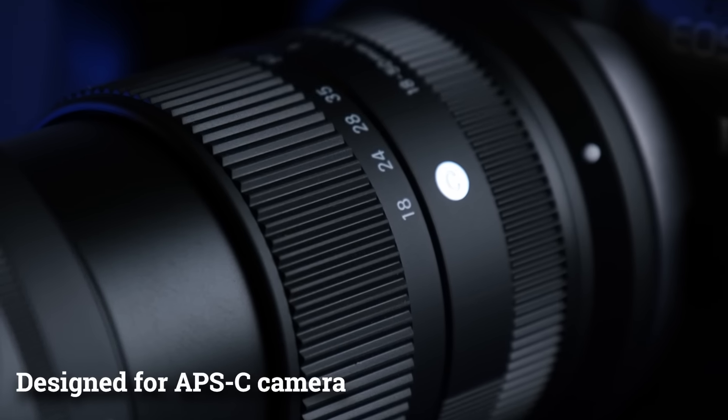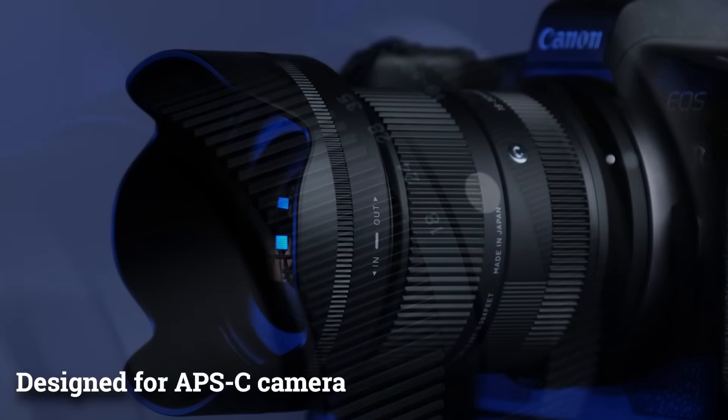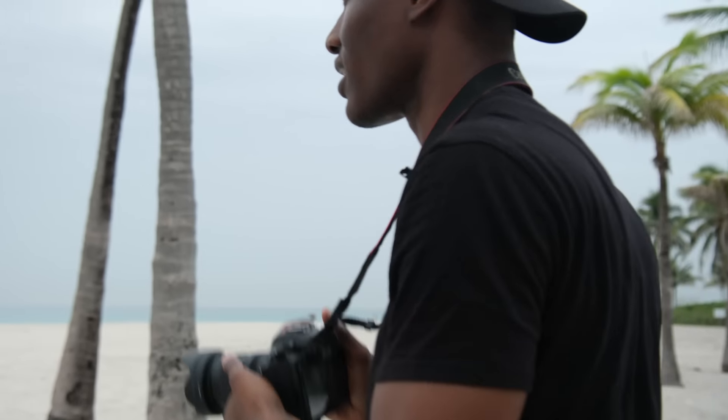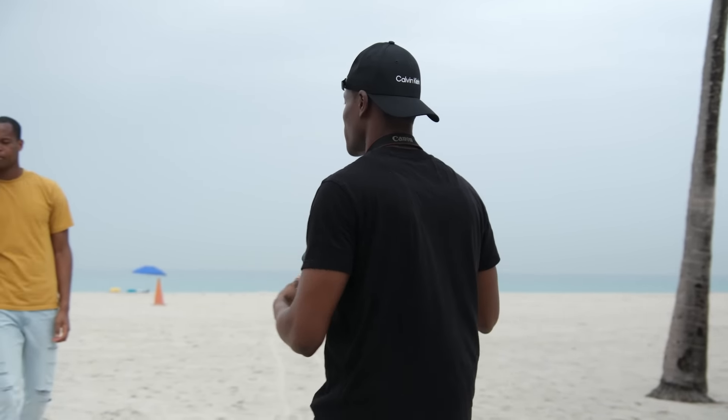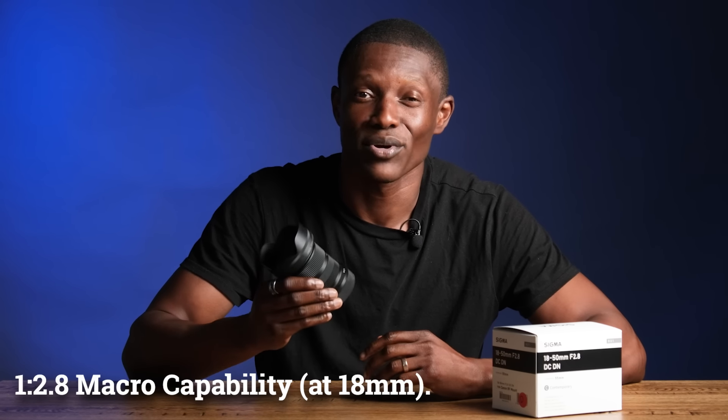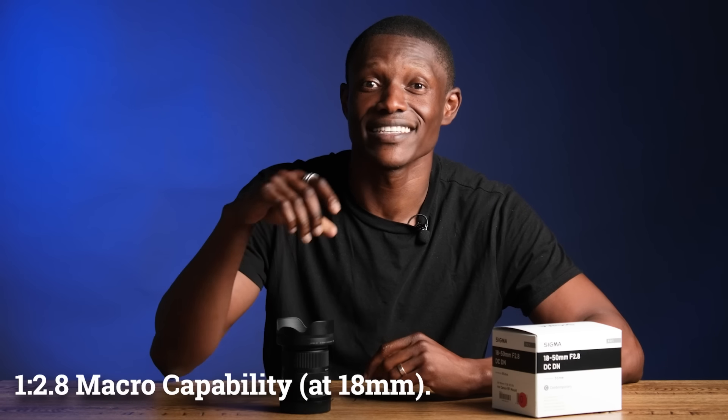This lens is made for an APS-C sensor, which is a crop sensor, but it can be used directly for a full frame camera. It's an 18-50mm, and I can shoot really wide or I can get up close and shoot really tight shots. It has a 1:2.8 macro capability at 18mm.